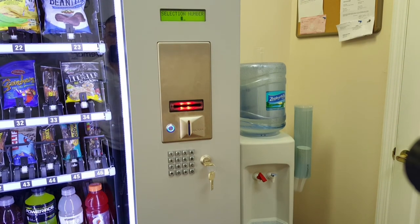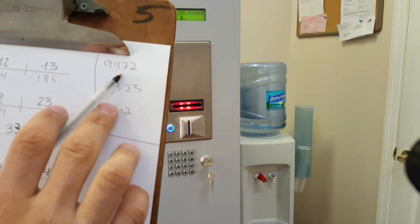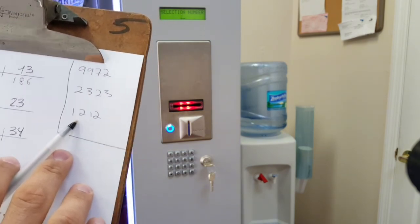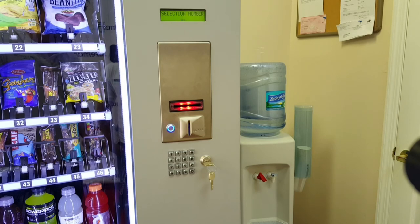As mentioned, the erase passwords are: 9972 to delete the entire machine composition, 2323 to delete one particular channel link, and 1212 to delete all non-associated channels — channels that are no longer connected. In the event that you press a selection number and two channel numbers come up, enter code 2323 and delete only the channel number that is not being used.